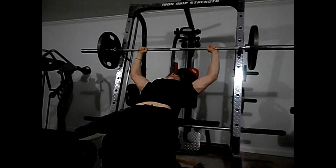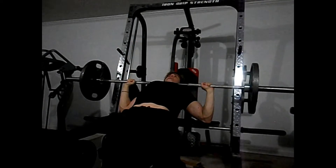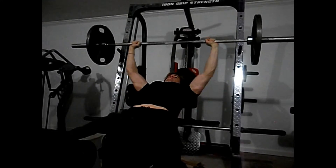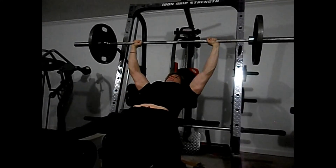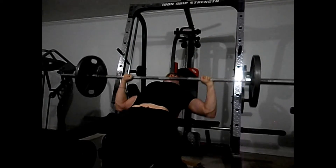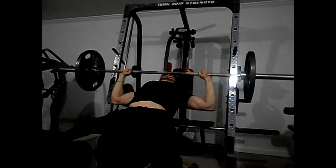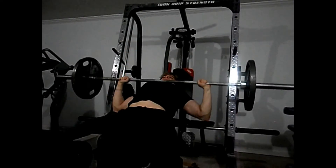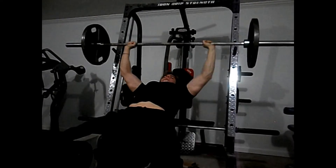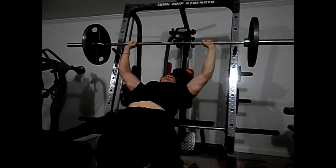From there we moved on to incline bench. I did six sets and only recorded the first and last set — this is a 10-minute vlog and I didn't want to stretch it to 15-20 minutes just showing incline benching. I did six sets of eight to ten reps; I think I got nine in this set. After all the decline bench, the incline was ten times harder. I didn't go above 135 pounds, but I'm starting to get stronger at it.